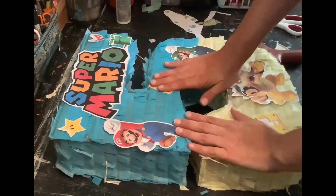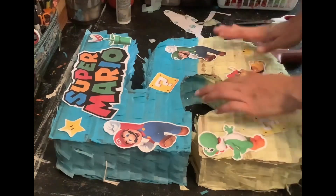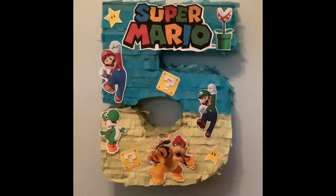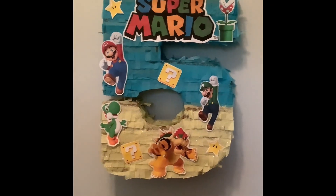All right, there we go. I'm going to pop it up and show you guys the finished piñata. Okay, here is the finished number five piñata — Super Mario themed. I think it came out pretty cute.